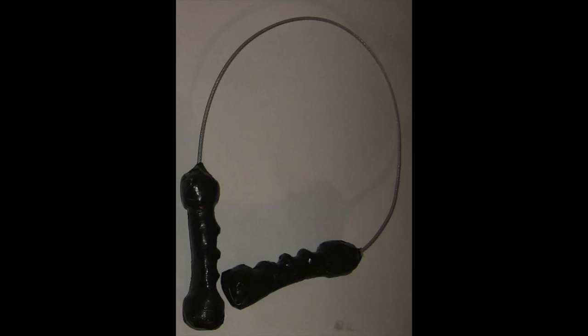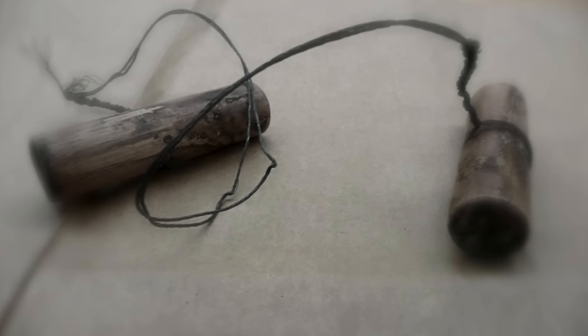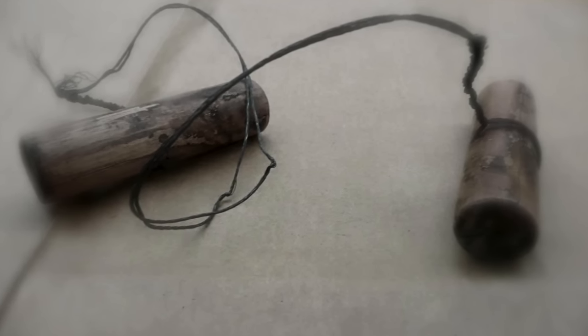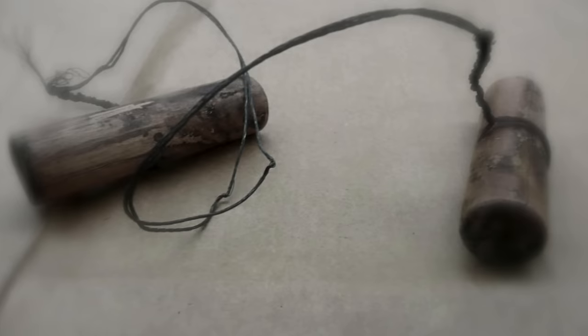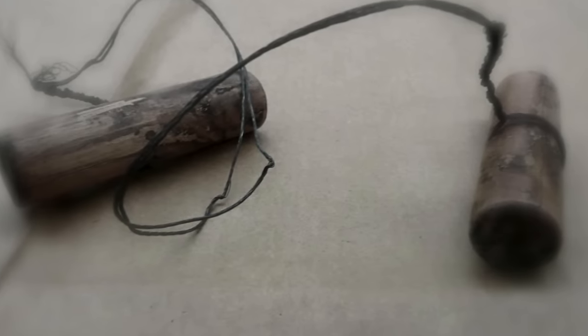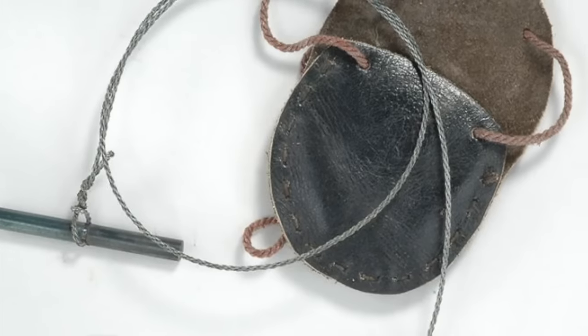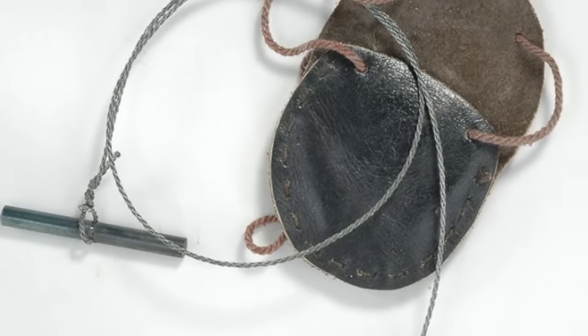The garrotte is a weapon used simply to strangle someone. It can be made from many different materials, for example a rope, scarf, fishing wire, or even a chain. Throughout the years it has also been used as a murder weapon, and has historically been made from telephone cord, guitar strings, and even piano wire. A stick can sometimes be used to tighten the garrotte to finish someone off.